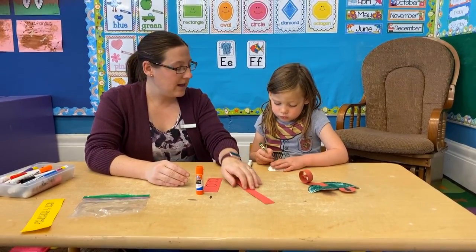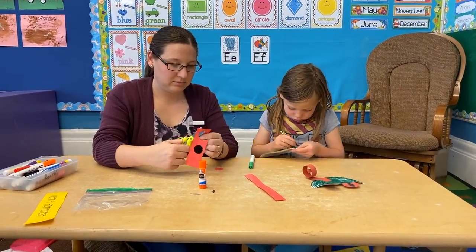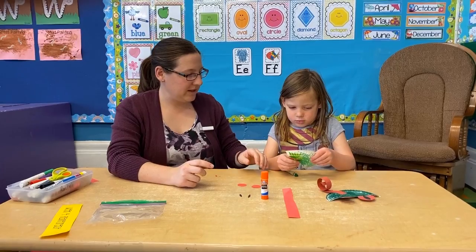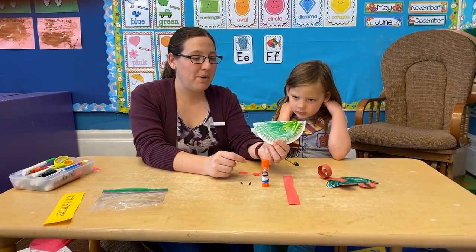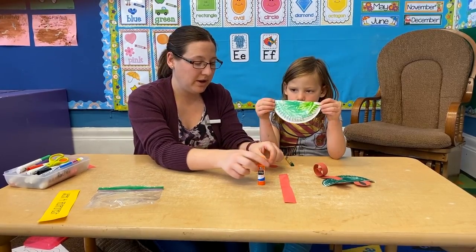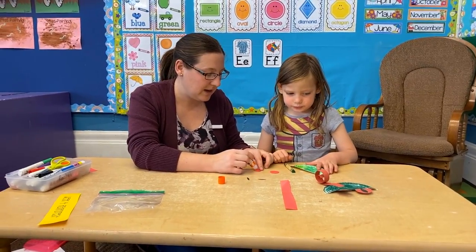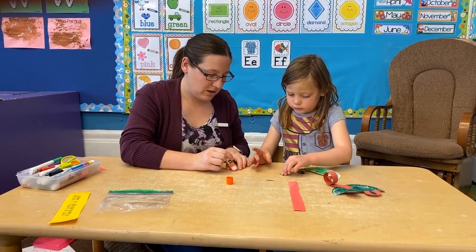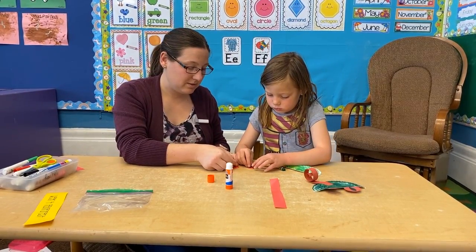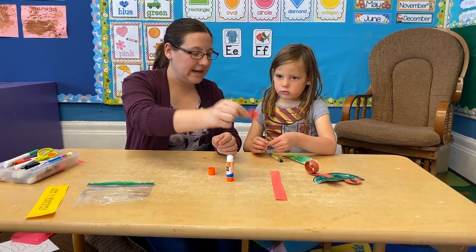So while she colors in that green tree frog I will go ahead and cut out the eyes. Once you have your bottom part of your frog colored as good as you want it, the next thing you're going to get is your two eyes and the two black pieces of paper. We're going to glue on the eyes — Rachel, can you stick that black piece on the middle of this eye? Stick one of those on there, and I'll do the other one.